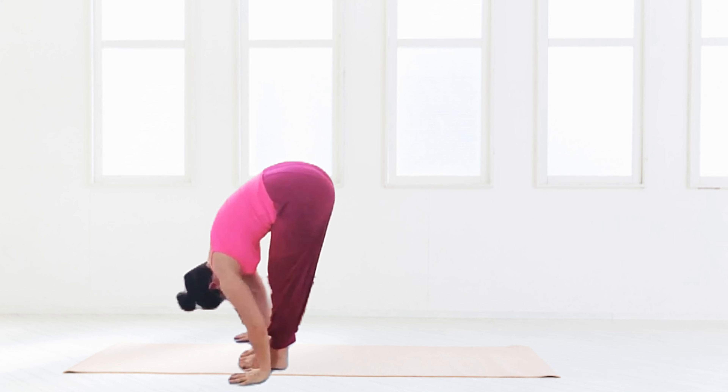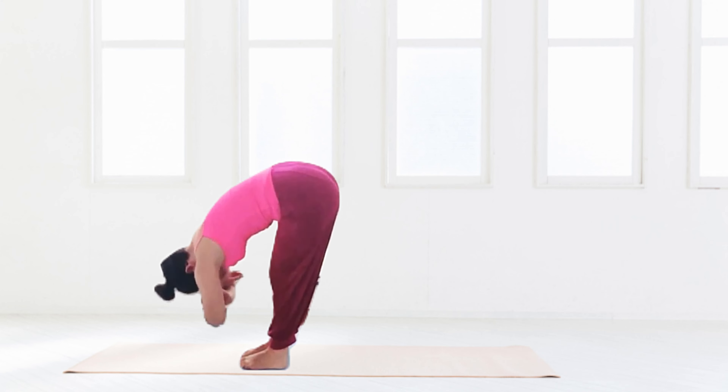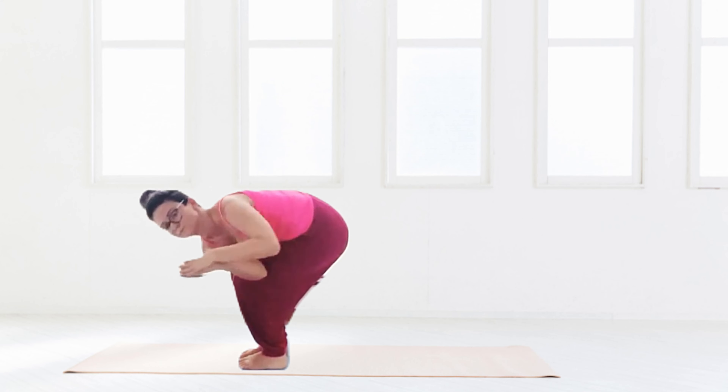Navel back to the spine, we come back into a forward fold, bouncing and releasing. Holding on to the opposite elbows, fingers down — whatever works.